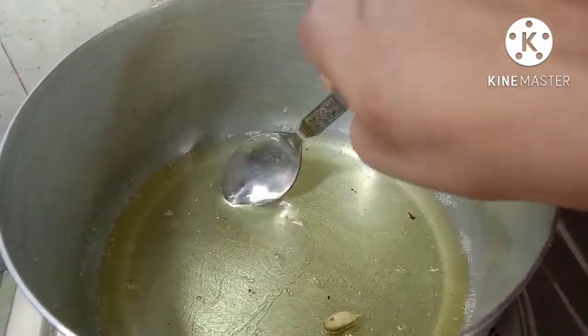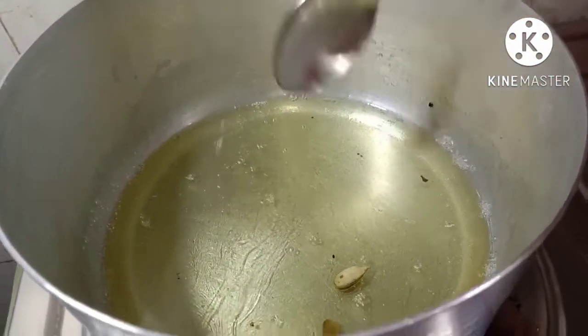Now we will put the top half of the chicken in, and we will put the chicken in the middle.